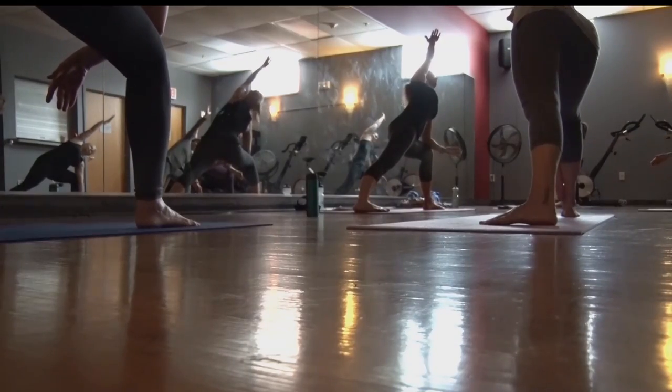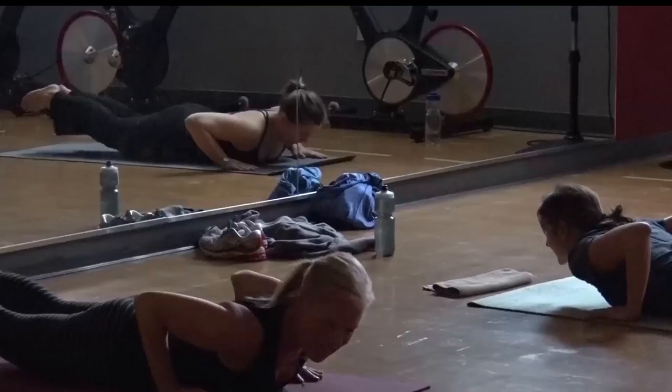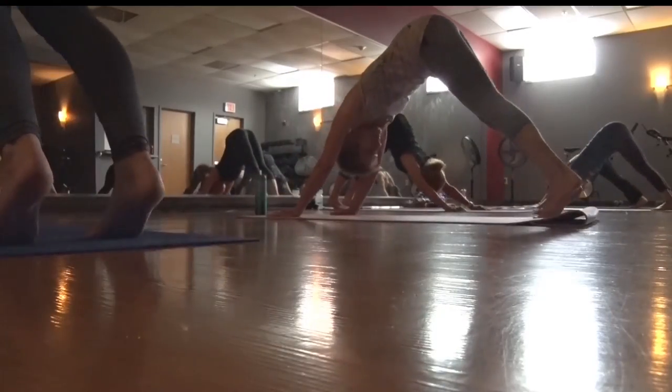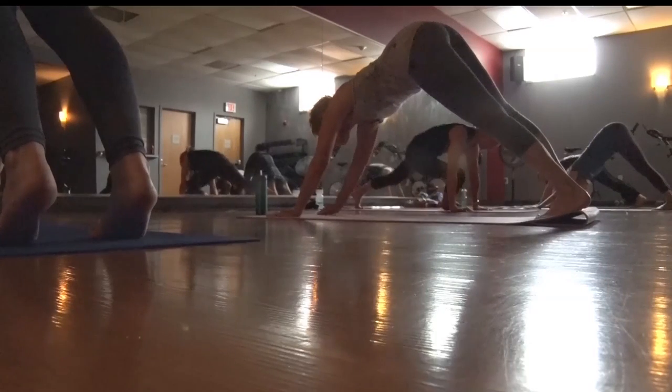The Centurgy program, also known as Balance and Flex Together, is a fitness program that combines yoga and Pilates. It is an awesome combination of Pilates and yoga — a core workout for the front and the back, balance, stretch.